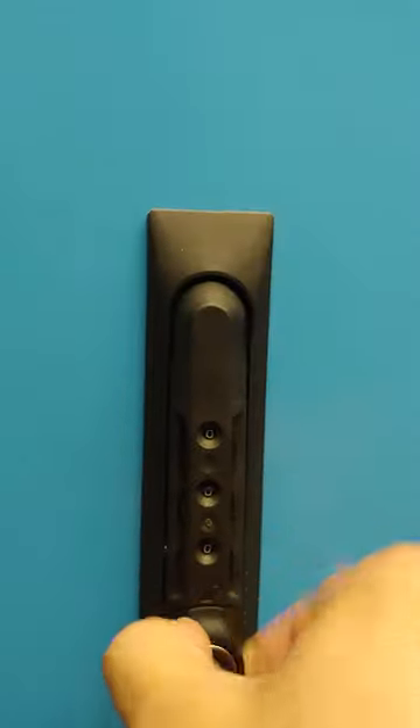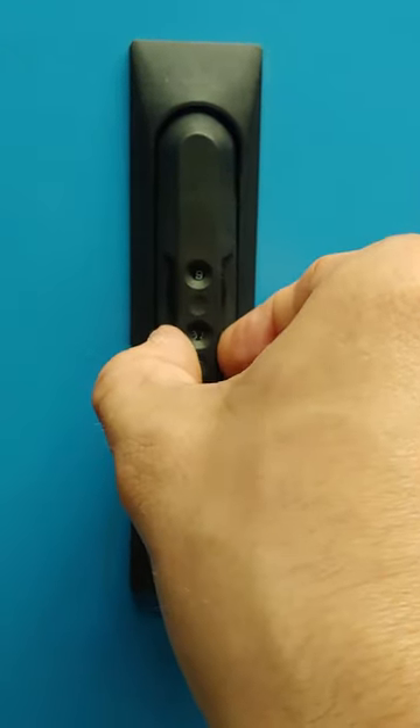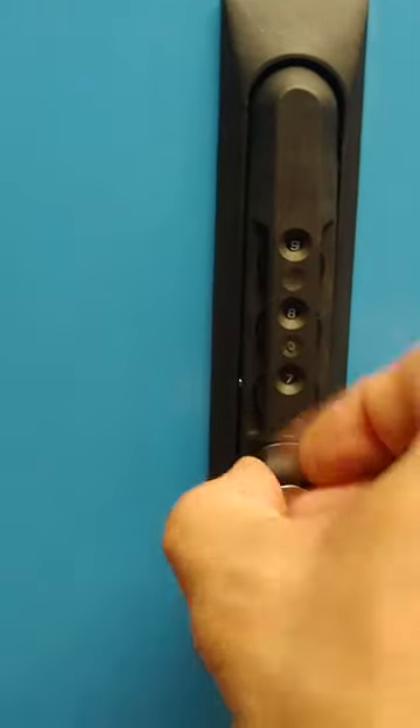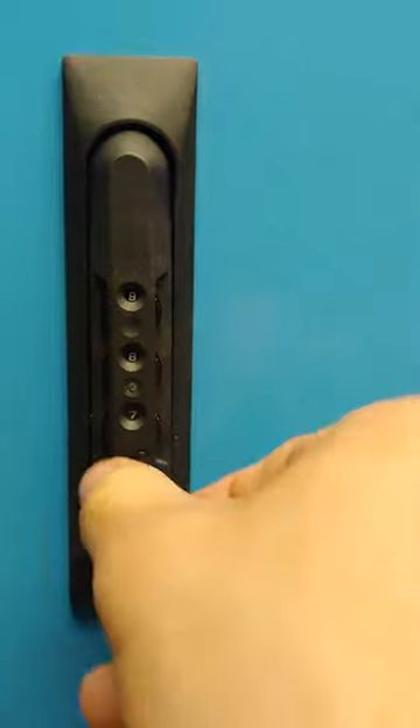So here you can't open it — it's stuck. You put in the combination: nine, eight, seven, and then it opens. It's as simple as that.